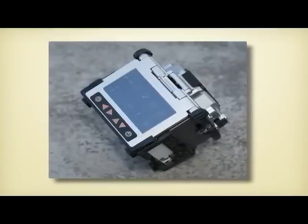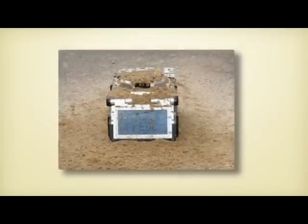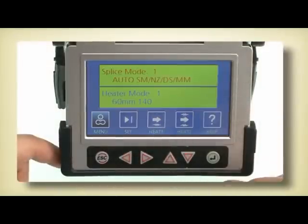It is the most reliable core alignment fusion splicer, ruggedized against hard environmental conditions such as dust, rain, and impact, and can perceive temperature, humidity, and pressure to calibrate the arc properly.